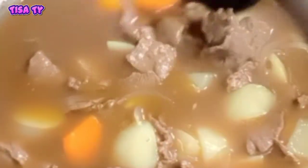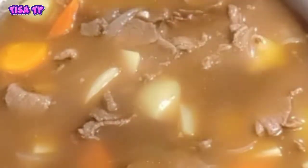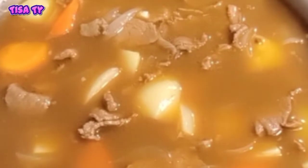Simmer lang natin ito guys hanggang sa medyo lumapot yung ating soup. Then ready to serve na siya. So ganito lang guys kasimple at kadali yung ating beef curry. Cover lang natin.